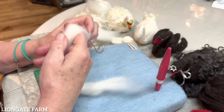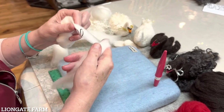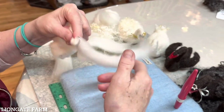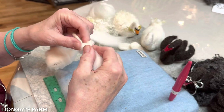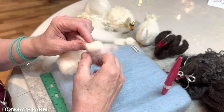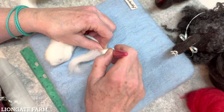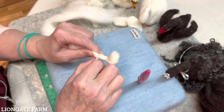We're going to wrap nice and tight, keeping that roving flat as we go up the neck. See how well it's sticking to the neck. And we're going to wrap around the head. Now, swans have pretty flat heads, believe it or not. It's really good to look at some reference pictures before you start. They also have pretty skinny necks, so it's up to you on how fat you want to make the neck.